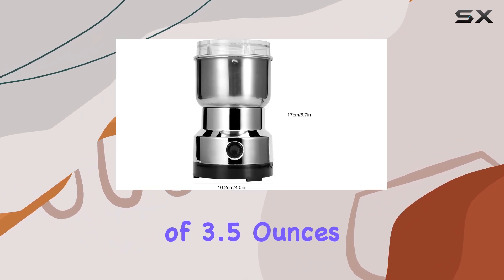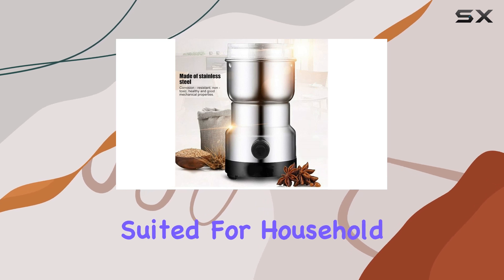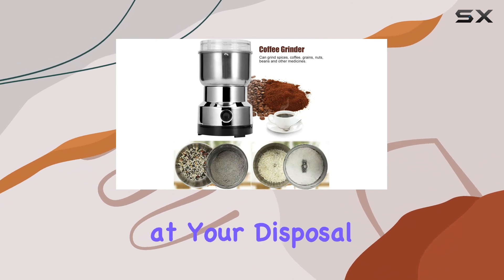Its capacity of 3.5 ounces might seem modest at first glance, but it's perfectly suited for household or office use, ensuring that you always have freshly ground spices or coffee at your disposal.